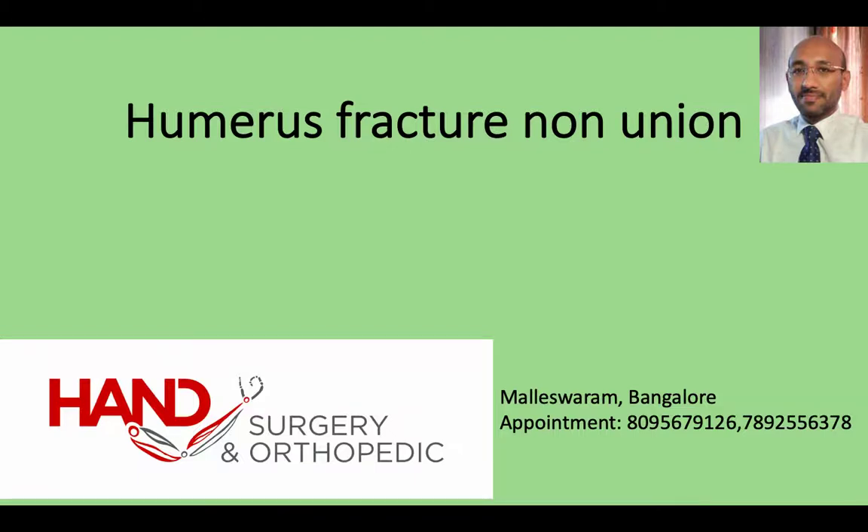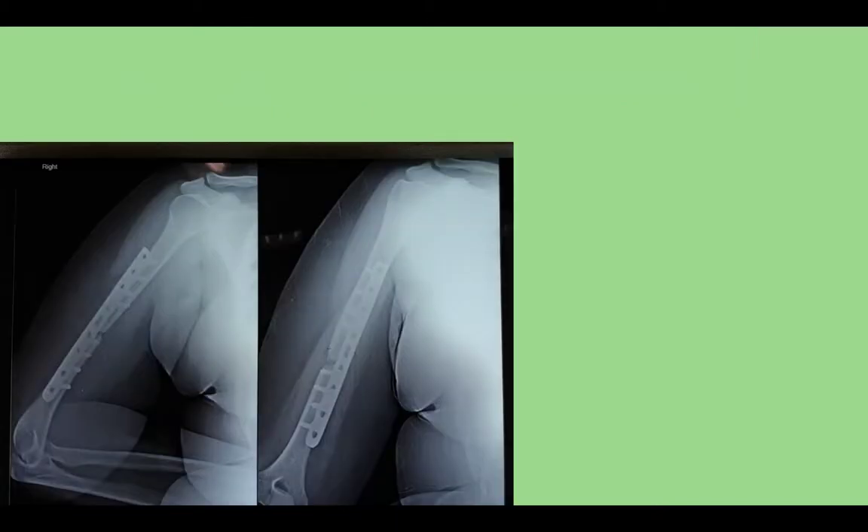Hello everyone. This video is about the humerus fracture shaft non-union which was managed by bone grafting. This is a 22-year-old lady who sustained a humerus shaft fracture on the right side, which was treated elsewhere by open reduction internal fixation with plating.